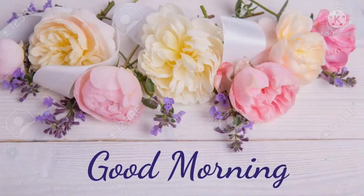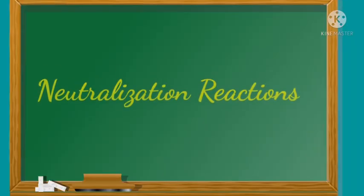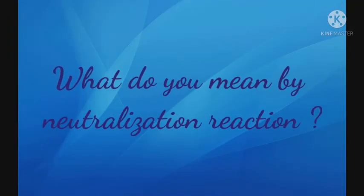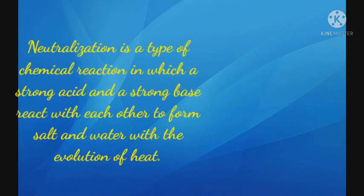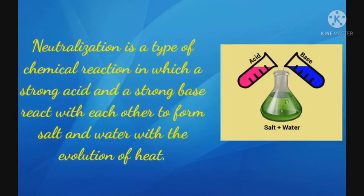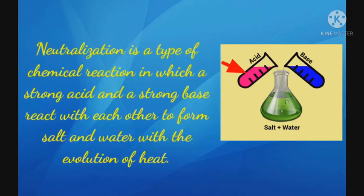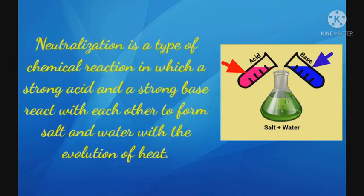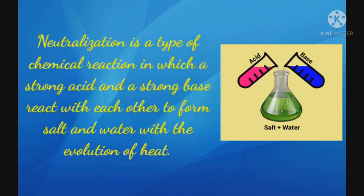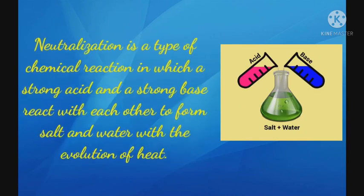Good morning my dear students. Welcome back to your science class. Our today's topic is Neutralization Reactions. What do you mean by Neutralization Reaction? Neutralization is a type of chemical reaction in which a strong acid and a strong base react with each other to form salt and water with the evolution of heat.